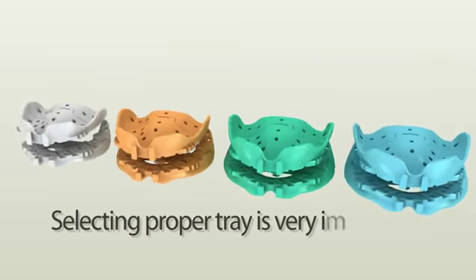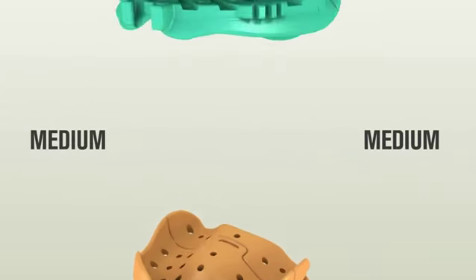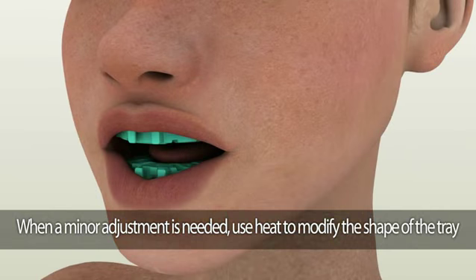Tray selection. Selecting the proper tray is very important. Depending on an individual patient's mouth, you can choose from small, medium, large, to extra-large Dentka trays. Always verify the tray size in a patient's mouth. In case a minor adjustment is needed, use heat to modify the shape of a Dentka tray.